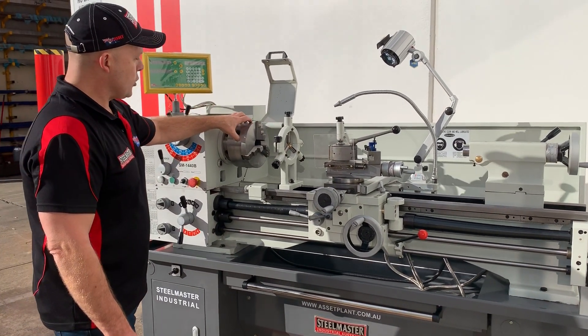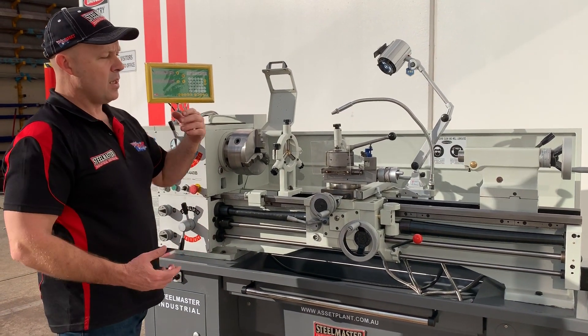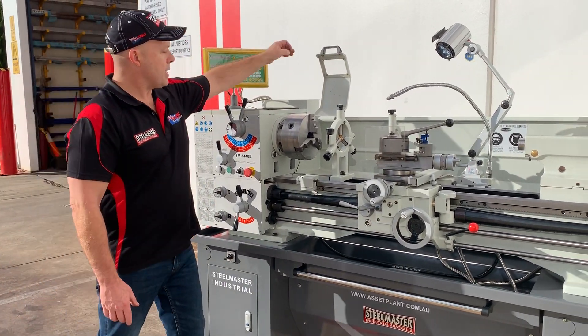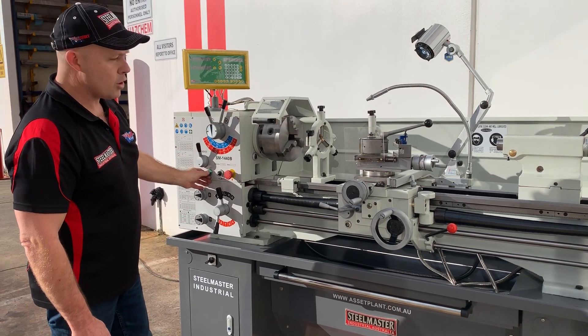So a 200mm three-jaw chuck, 200mm four-jaw chuck, face plate, steadies, centres — the whole lot. Two-axis readouts also included, plus the safety chuck just over there, so when that's closed you can jog the lathe.